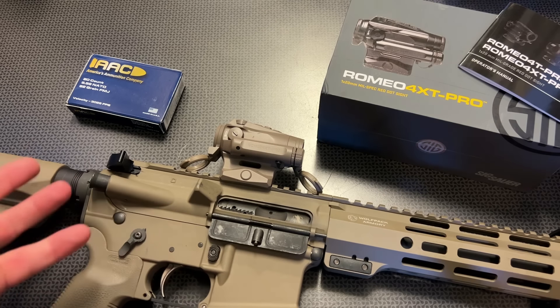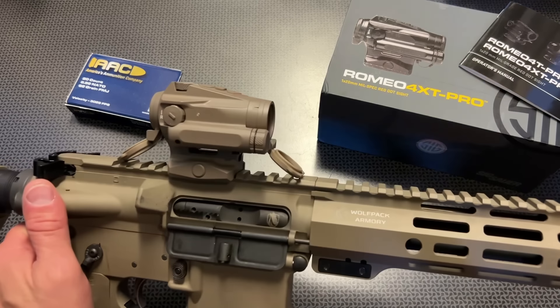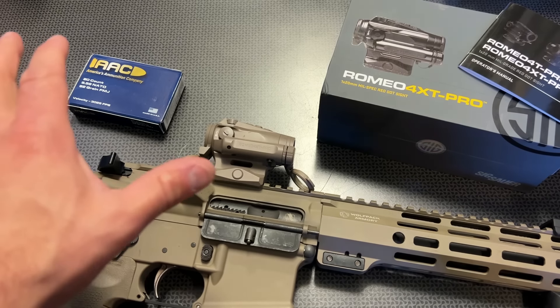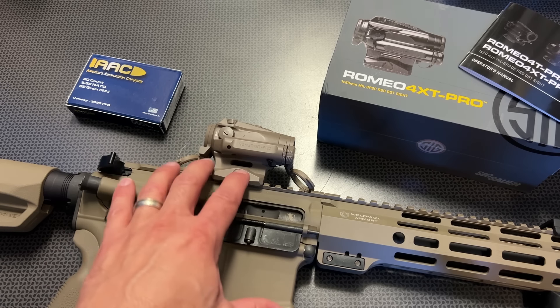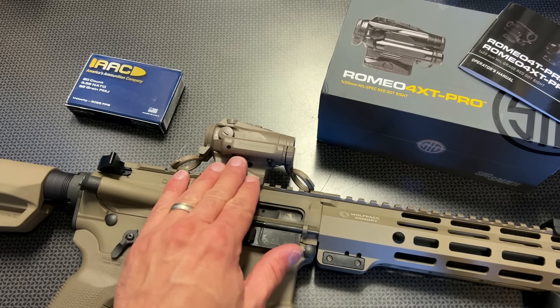The MSRP on this is right around $760 to $780, and before you click away, it is nowhere near that price from OpticsPlanet. OpticsPlanet is a huge supporter of the channel, and they actually sent this one over at my request. In fact, all the optics I get from OpticsPlanet are my requests, and they are nice enough to send them out to try.